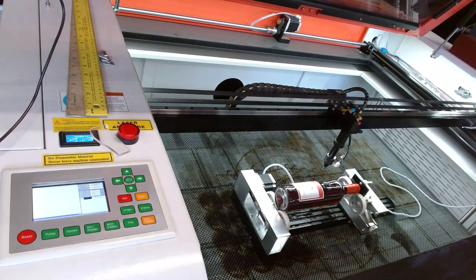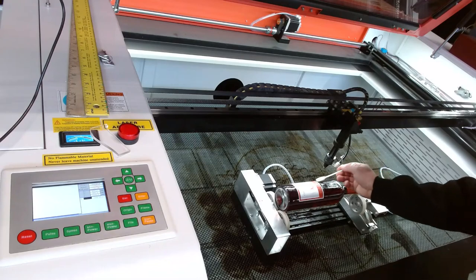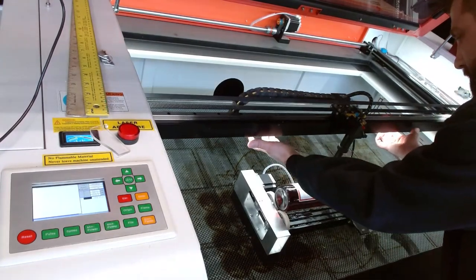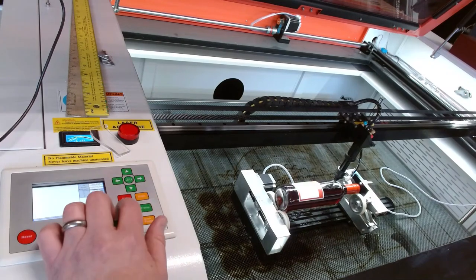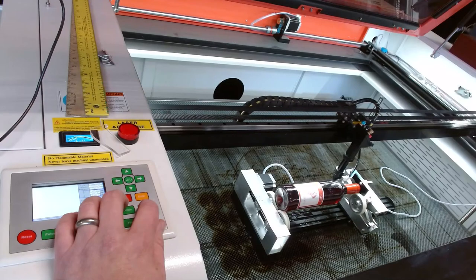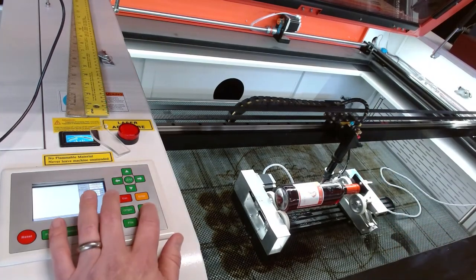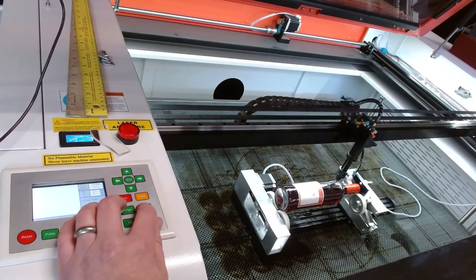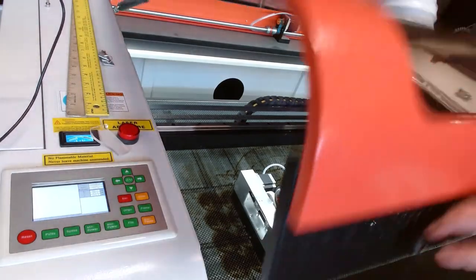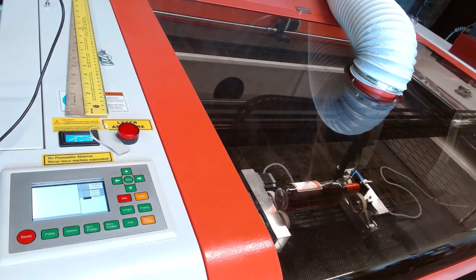We're going to add a little bit more soap again, double-check to make sure we're not on a seam this time. Let's try not to break this one. All right — we are back in business.